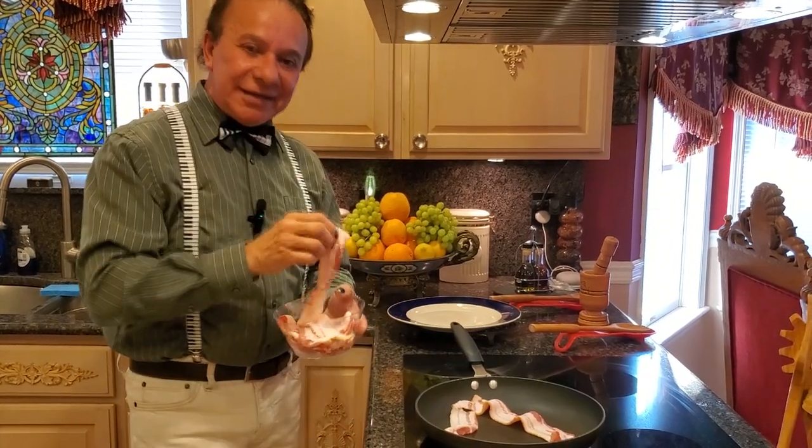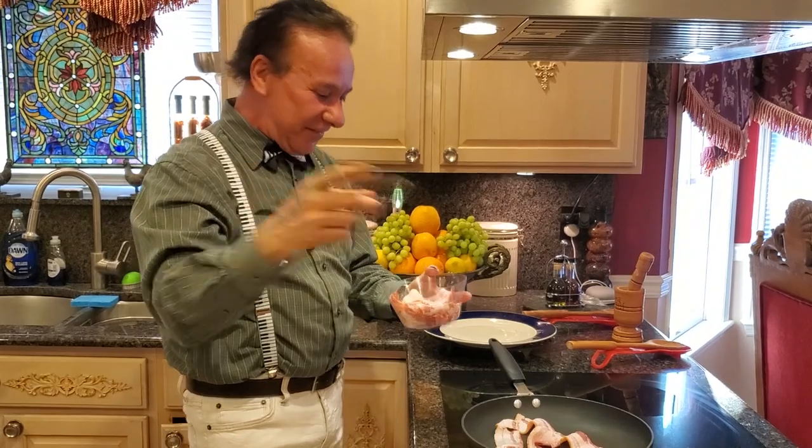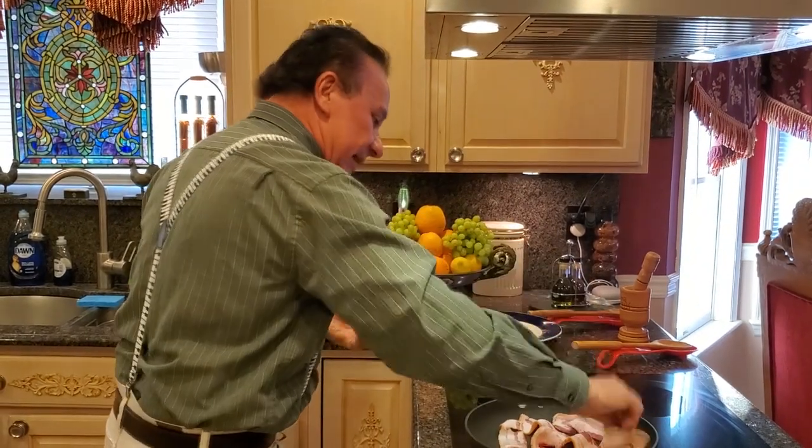I always tell you guys, if you want good food, you're going to need a very, very good recipe. Don't forget to subscribe and like my channel. Let's cook these babies.